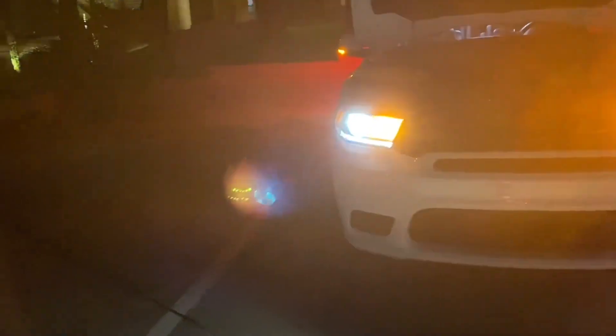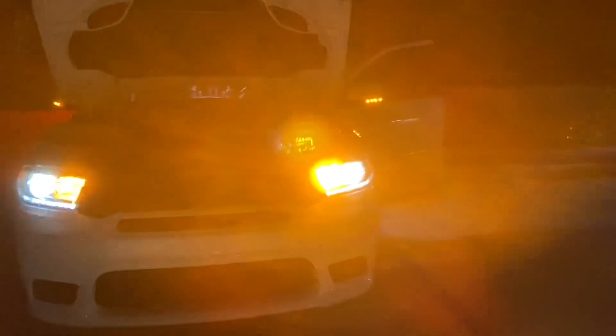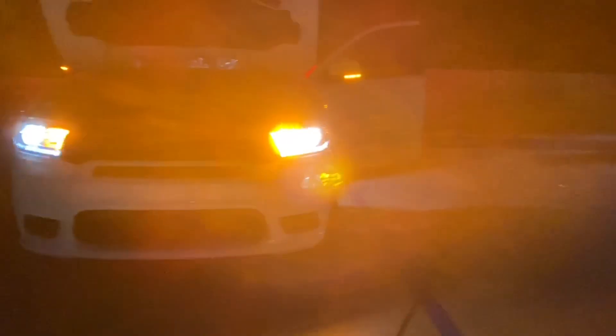And here you go with the headlights on. You can see over here how the stock one almost gets lost in there, but with this new one you can definitely tell you are turning.